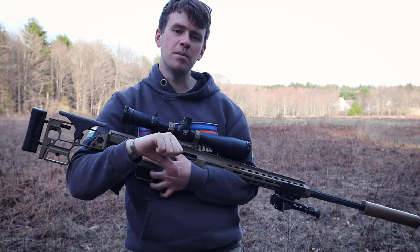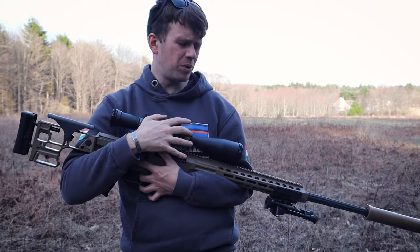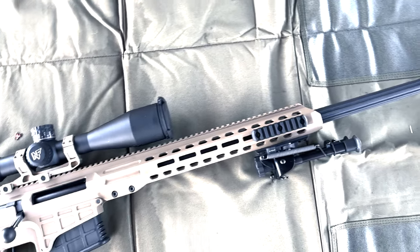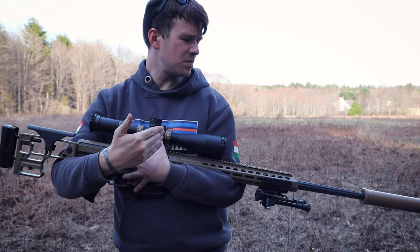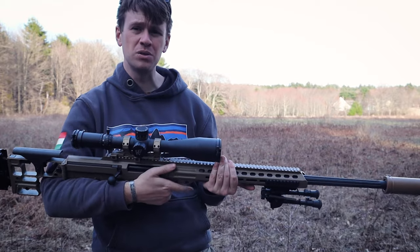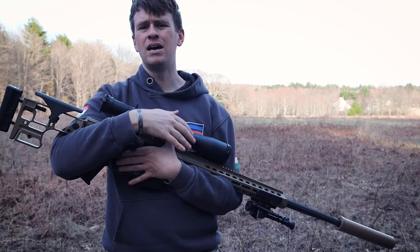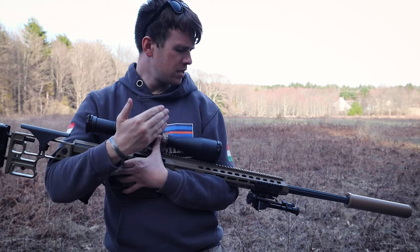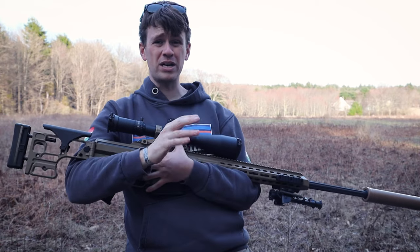Before we get into the likes and gripes about the Barrett Mark 22, just a little history lesson. This is the military's new sniper system — it replaced the Army's XM2010 and the Marine Corps M40. It was derived from the Barrett MRAD, which stands for Multi-Role Adaptive Design, meaning it's an easy barrel swap. All it takes is about two screws and you have a whole new caliber. It takes about a minute — I saw a guy do it in 30 seconds, which was pretty awesome. And I honestly believe it will go down as one of the military's greatest purchases.